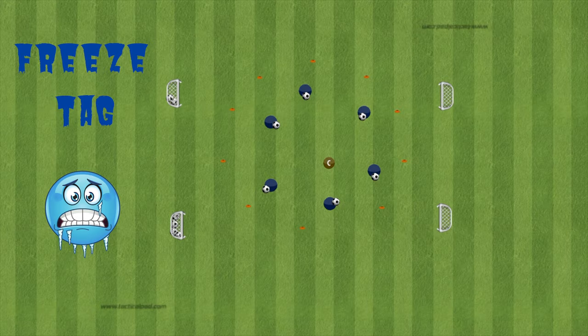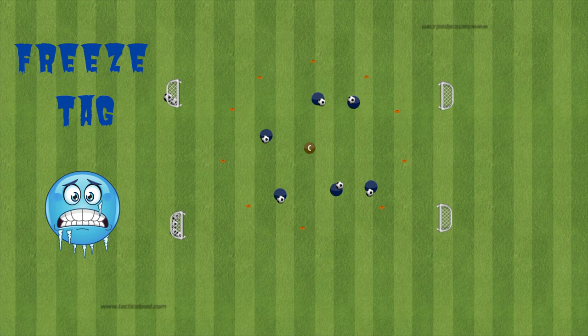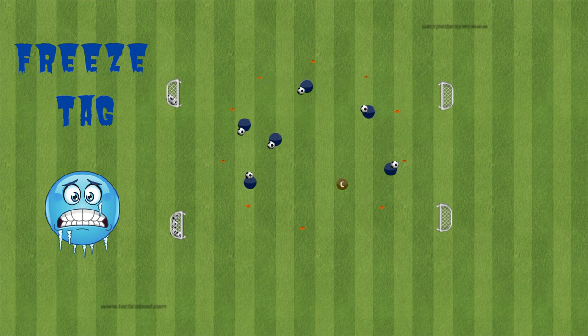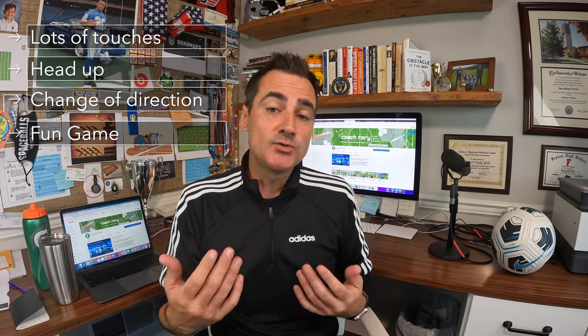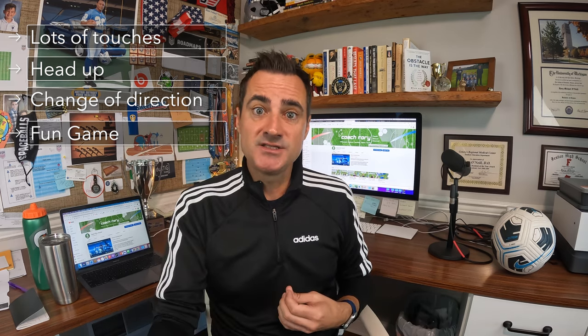The next thing I like to do in Soccer Island is soccer freeze tag. The coach goes around trying to tag kids as they dribble inside Soccer Island. If they get tagged, they hold the ball in their hands above their head and spread their legs wide. Other kids unfreeze them by passing the ball through their legs, and then they can dribble again. This gets lots of touches, encourages heads up play, and is a fun game. You can progress this by having the kids be the tagger — they love that.